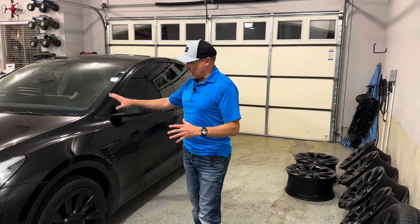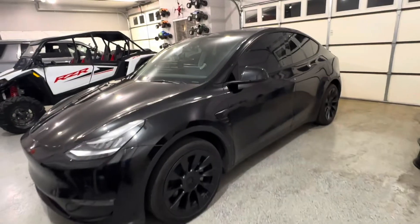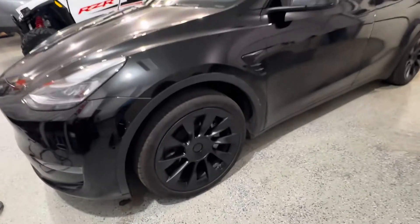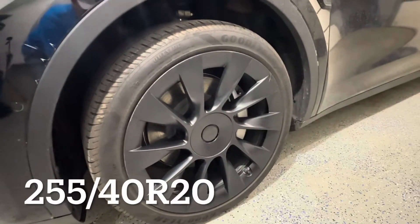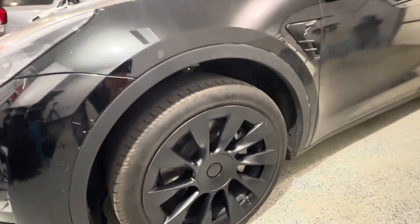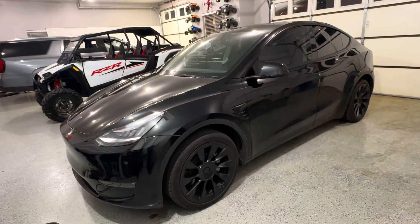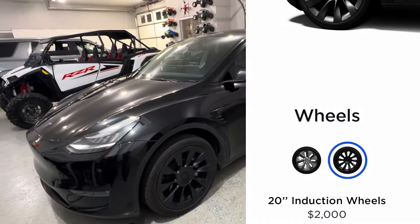This is my 2022 Tesla Model Y. It came with the 20-inch induction wheels. I want to tell you why I would probably not order these from Tesla, but I would order them after the fact. This is a 2022 Model Y long range. The tire size that comes on these is 255/40/20, the rim size is 9.5-inch wide, 20-inch in diameter. This is a $2,000 option from Tesla.